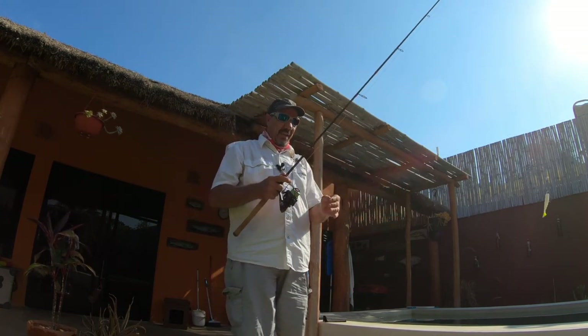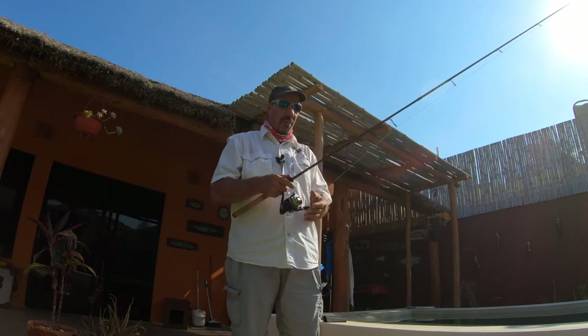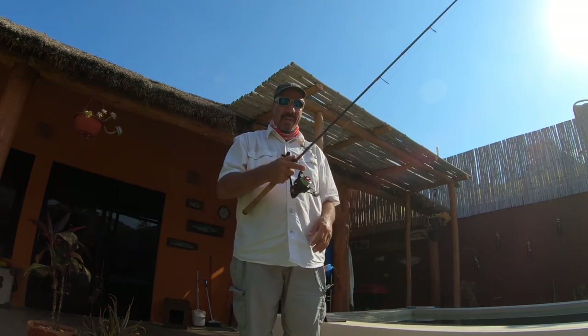The key here, first and foremost, is to use a six-foot rod — a six-six rod, a smaller rod. Seven, eight, and nine-foot rods just aren't going to work inside those mangroves.